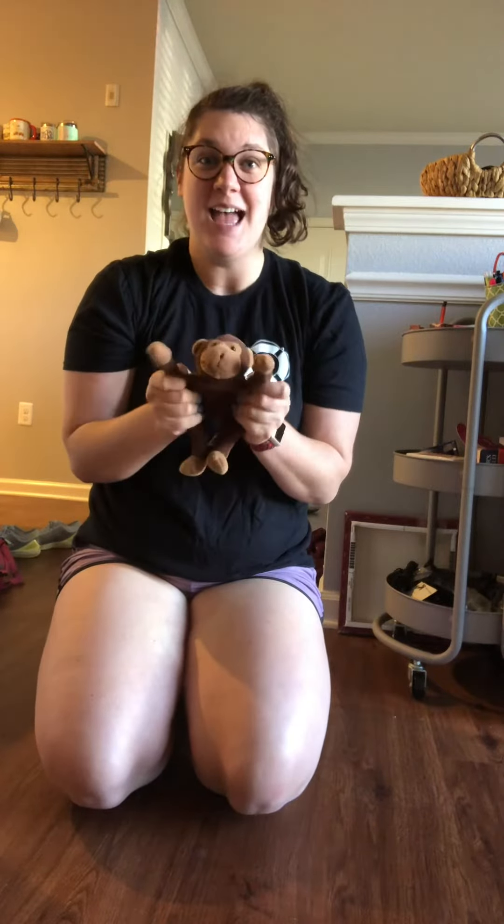Hi y'all, my name is Michaela Bricka. I work at Duke Aquatics and I'm going to be telling you what to do if your infant needs CPR where you're at home. For this demonstration I'm going to be using a monkey. This is the chest of the monkey and this is the back of the monkey for this demonstration.